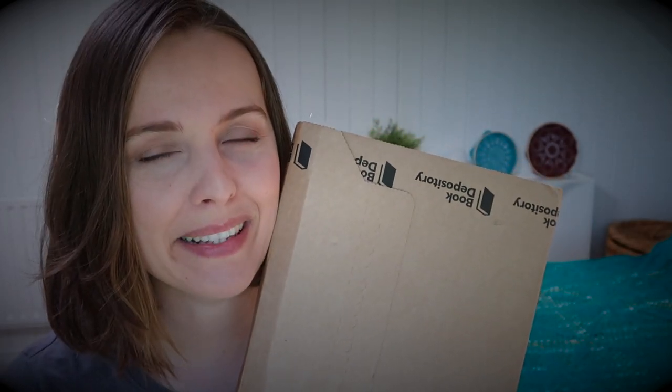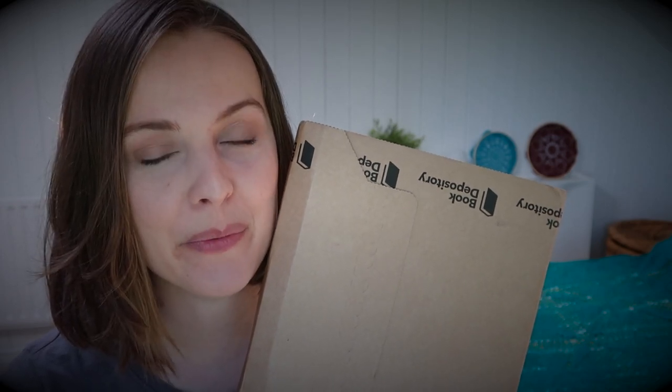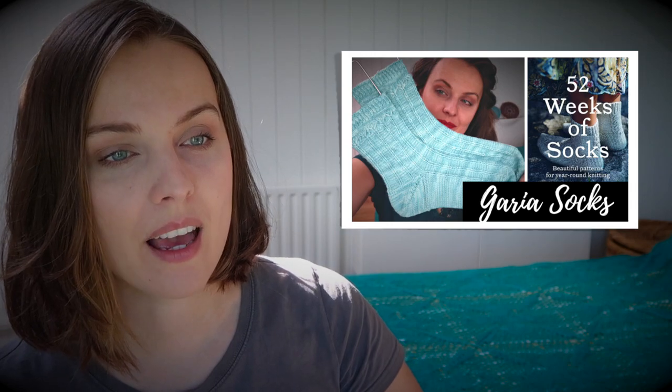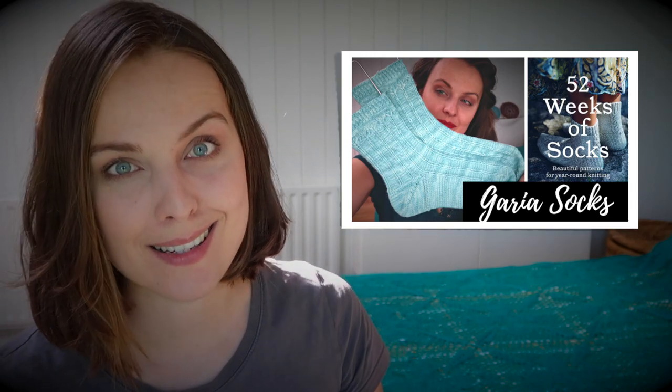I went on it myself and got a book too, because in the last video I showed you that I knitted a pair of socks as a test knit for a person who designed one of those socks in this book. I really, really wanted to get it.